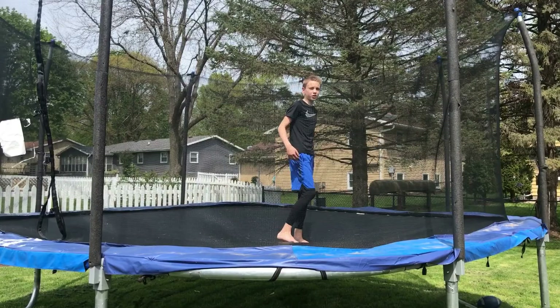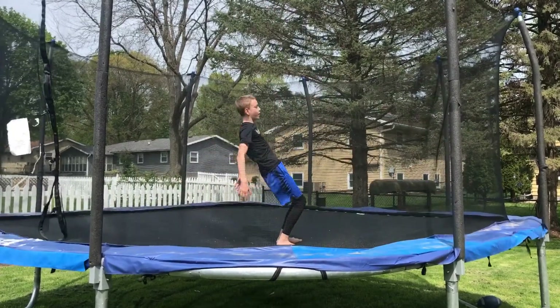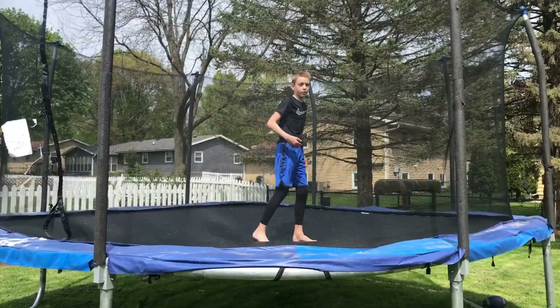One of the first things you should do when learning how to do a backflip is to trust your trampoline. Try doing a couple of these drills where you just lean back and pop back up. After you have that nailed down, try doing it with a jump.